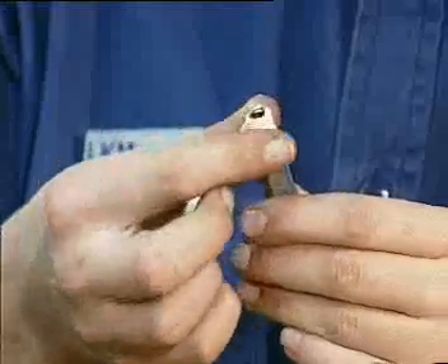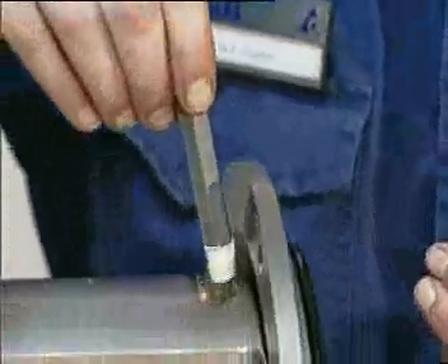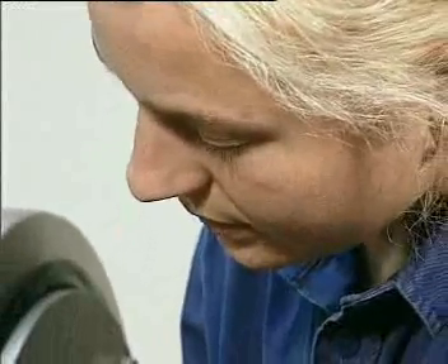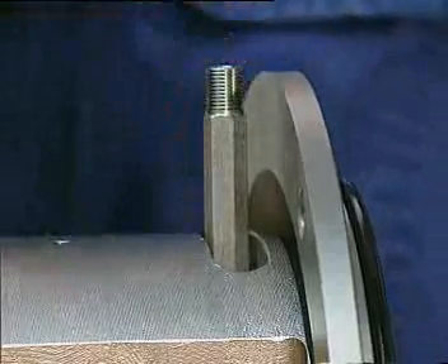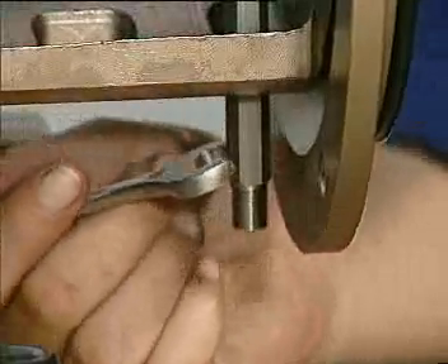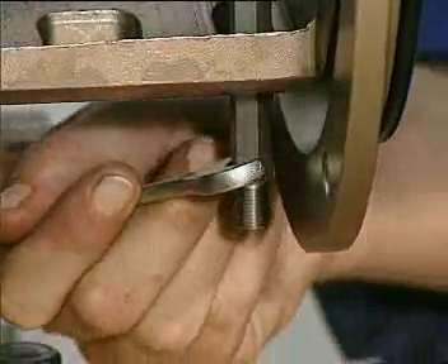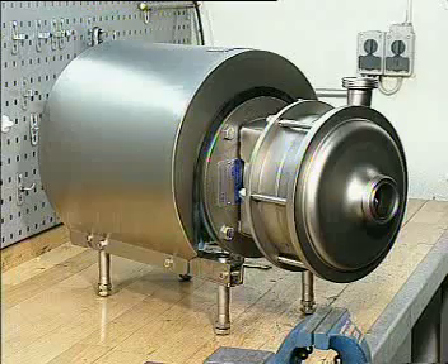For a tight seal, use Teflon tape. Fit the flushing tubes to the seal housing. Tighten the tubes with a spanner. We have now changed the shaft seal and the pump can be put back into the production line.